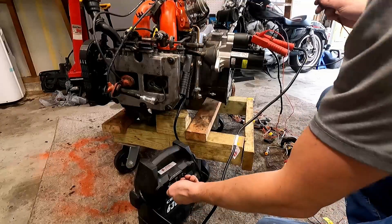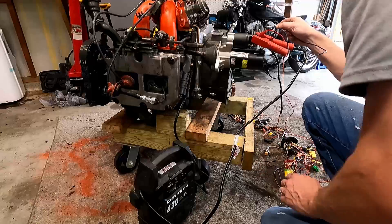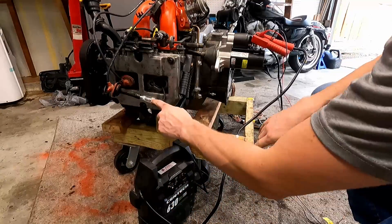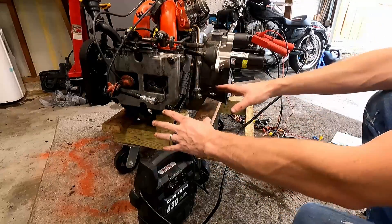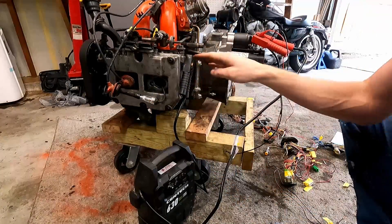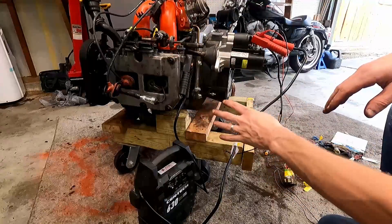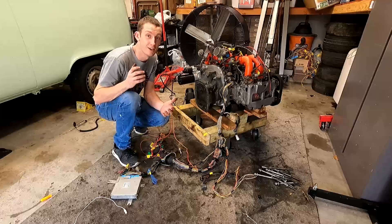We've got power to the system — first time I heard some relays go. We have spark. That is huge, huge, huge. All this work is finally coming together. That's huge and exciting, and we are that much closer to getting this thing to a test run. I really want to run this outside of the car to make sure everything is good. Oh man, that's so, so exciting.